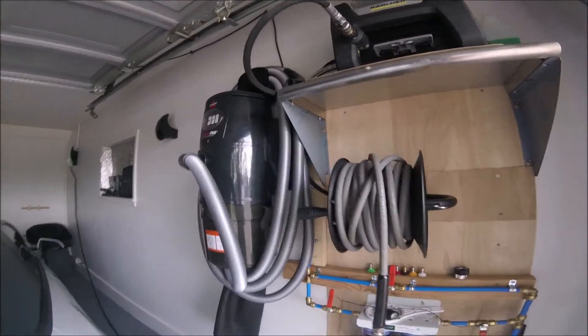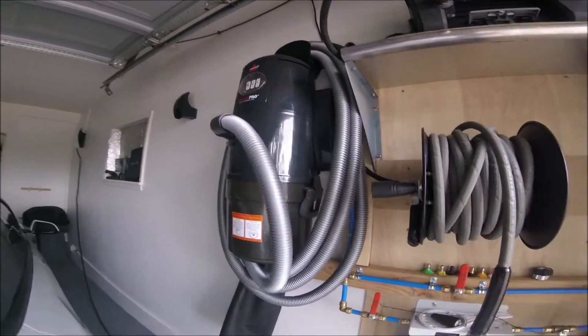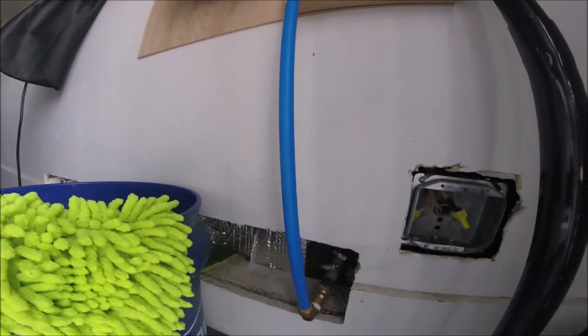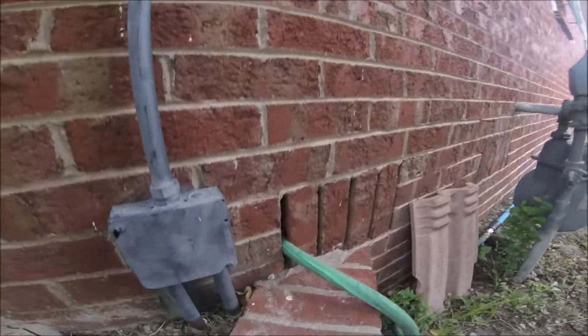I put the Bissell Pro garage vac with the 32-foot hose — it's got good suction and it's nice because you can just take your time with it. I plumbed it through the existing vent in the brick so I didn't have to drill a big hole through the brick.